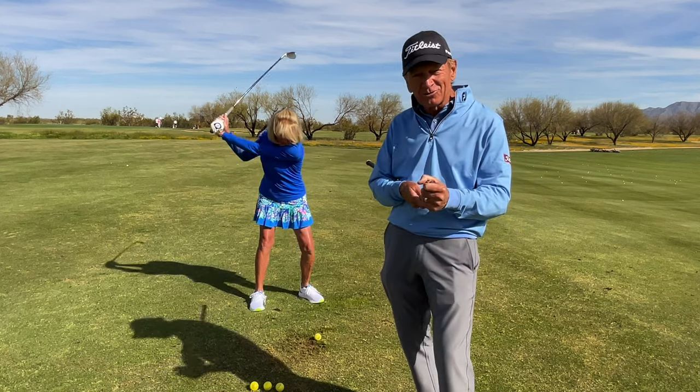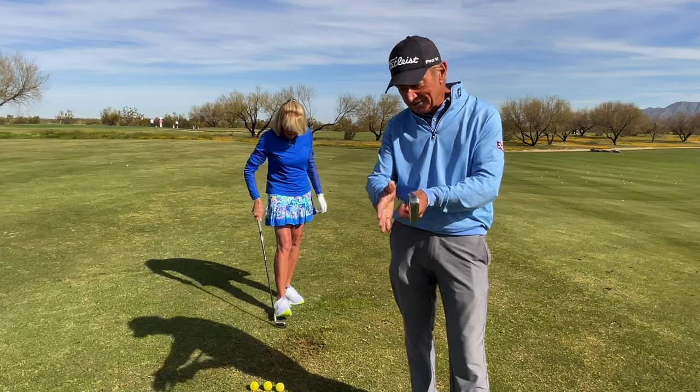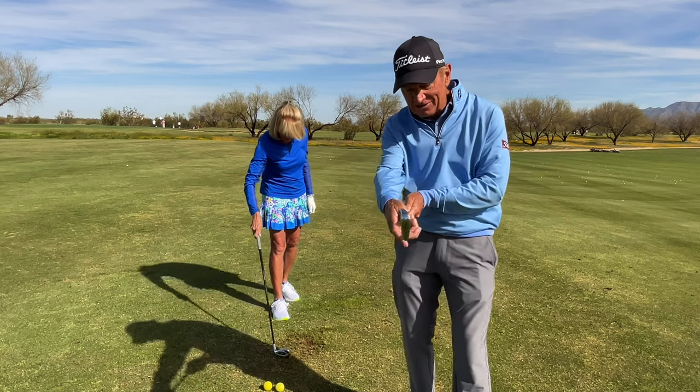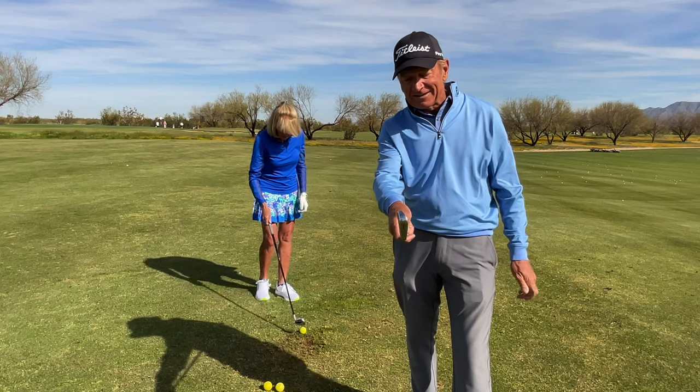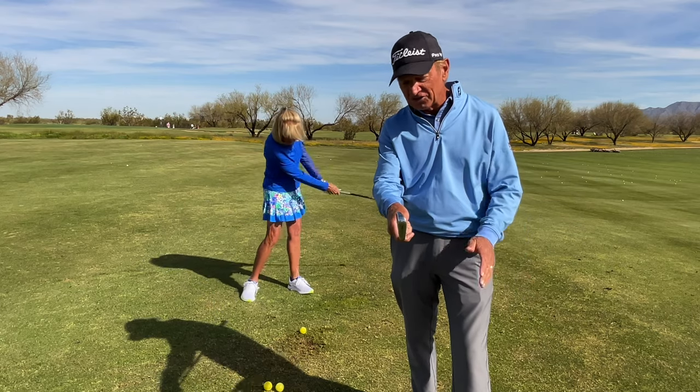You want to be able to hit down through the golf ball. Now there's a couple things to note. When you put your hands on the club — I'm sliding from the grip all the way down to the club head — my hand, everything I do with my hand mirrors the club face, and this is important to note in your golf shots.